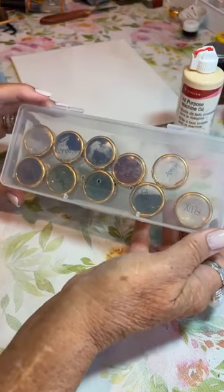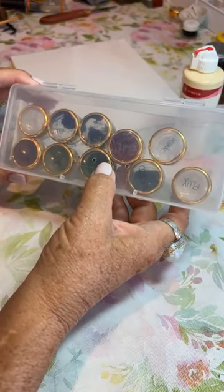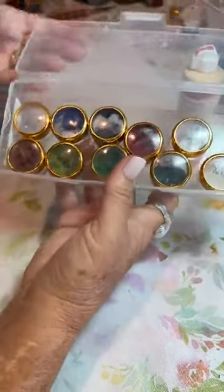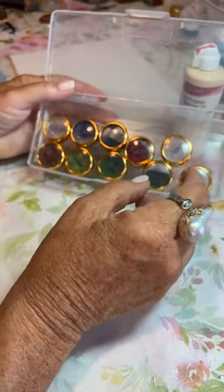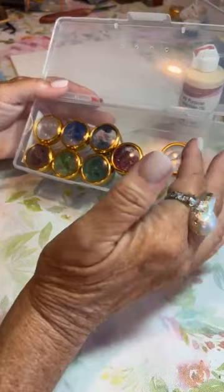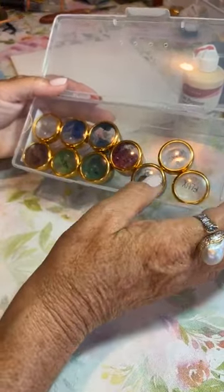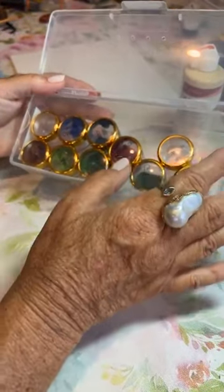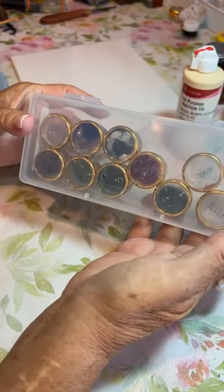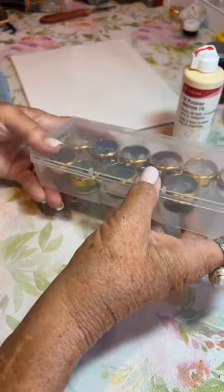Yo utilizo las pinturas mezcladas con anticipación en estos tarritos. Lo que hago es que cuando hay un seminario, o voy a ir o a dar una clase, escojo los colores que pide la maestra o los que voy a necesitar en mi proyecto, y unos cuantos más que sean similares por si hay un color que me gusta más. Los tengo pre-mezclados y los meto en estas cajitas que puedo meter en el equipaje y son totalmente aprobadas para volar en avión.